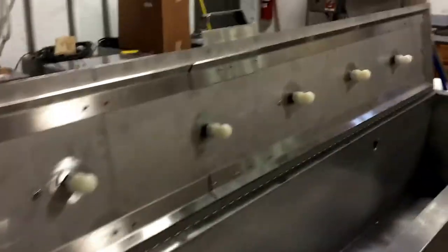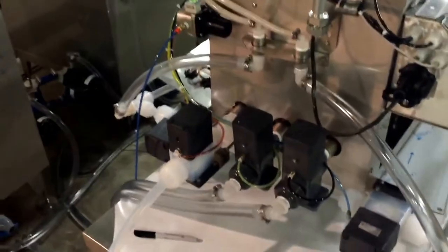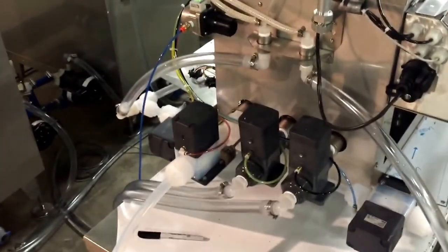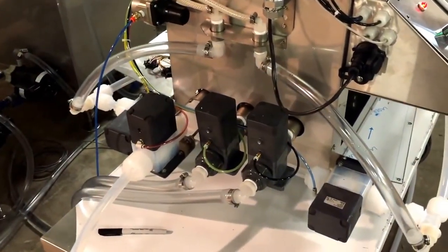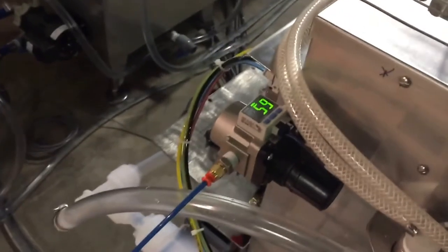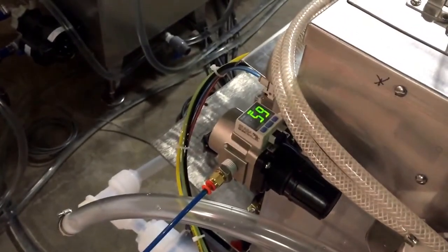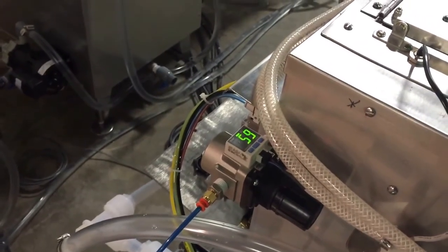Teflon pneumatic valves are used for the alkaline and acid tanks, and regular CPVC pneumatic valves are used for the rinses. There is a PLC-controlled air regulator to ensure all solenoid valves have proper high and low pressure limits, so there are no pressure-related failures — all of this is monitored.